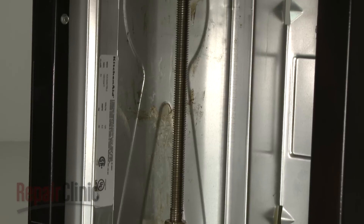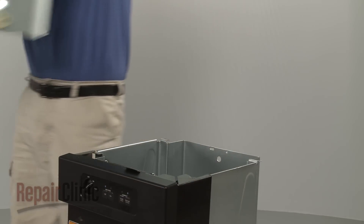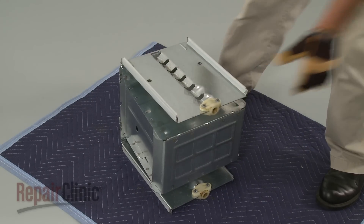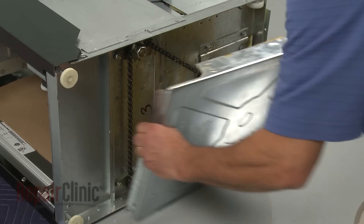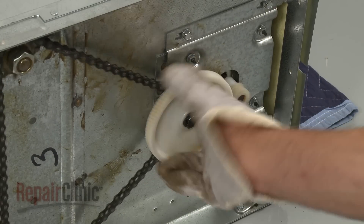Most drive systems consist of one or more power screws, power nuts, a chain or belt, and gears to drive the ram. The power nuts on this model mount on the ram. The power screws have sprockets at the bottom, which are driven by a chain. The chain attaches to a sprocket and gear assembly driven by the motor drive gear.